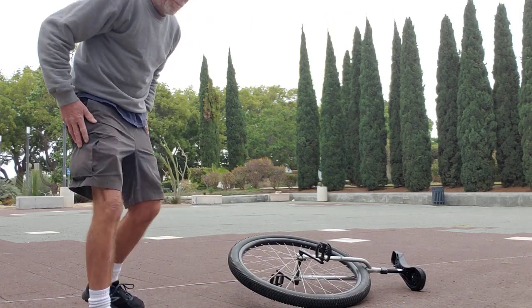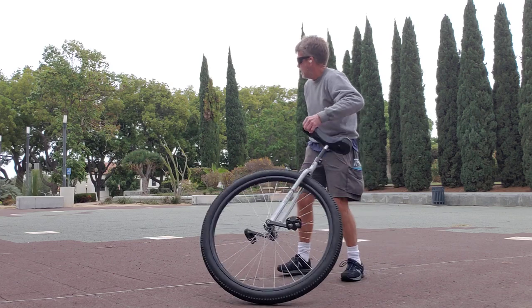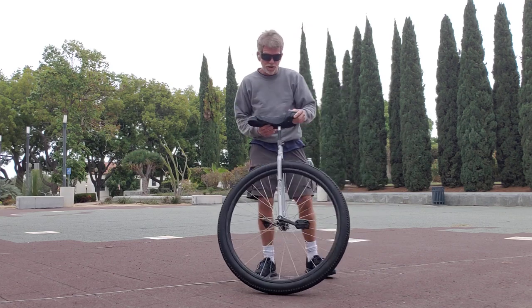Okay, I'm back in Balboa Park, different location, and I'm going to practice getting on the 32-incher.